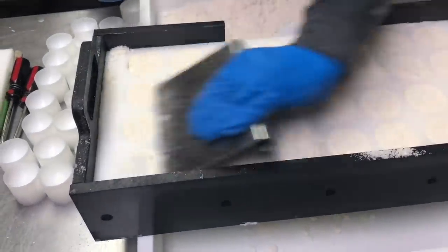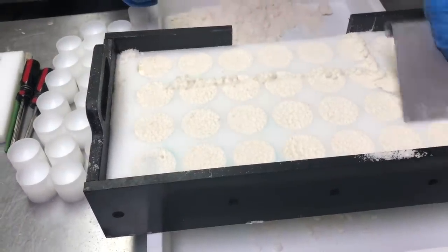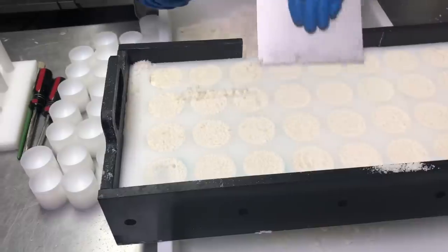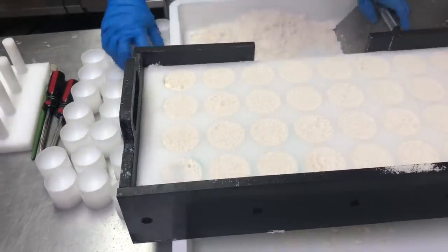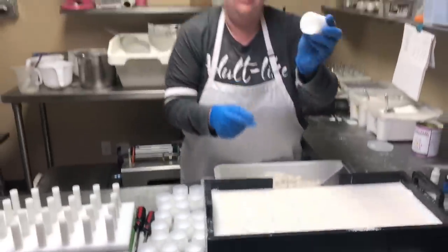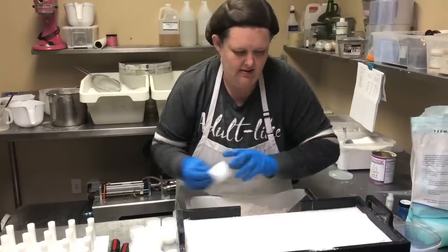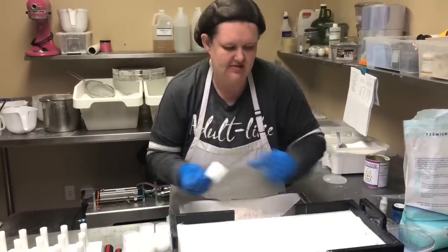It takes a little bit of time, but it doesn't have to cure as long as soap. So now we're going to take our caps and just sit them in place.